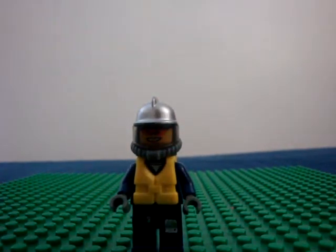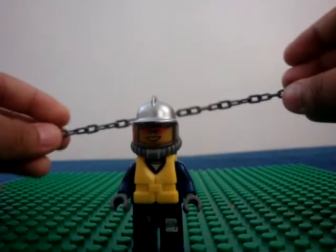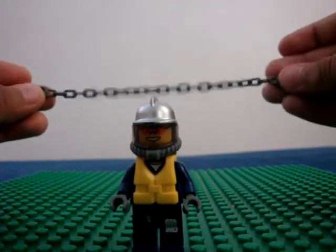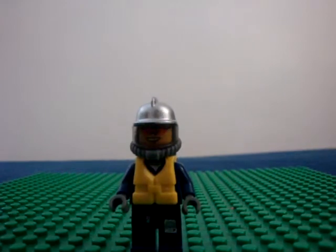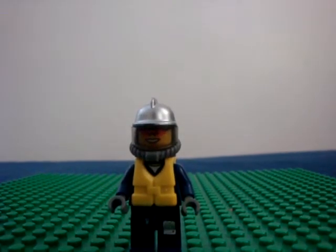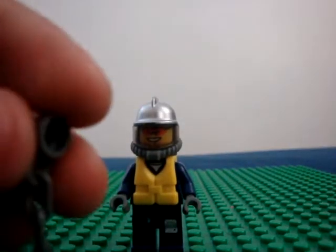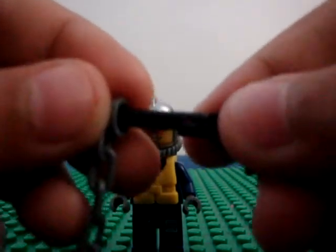Then, I got one of these long chains, this long. You can also use a short chain or any chain you want. Stick the chain on the front, and then you can hold it.